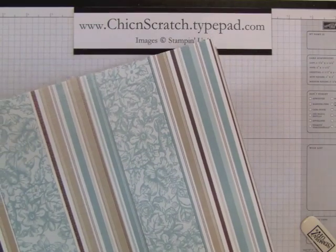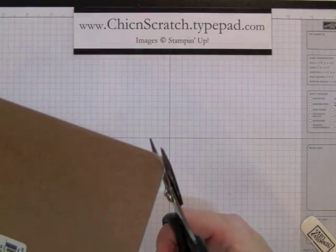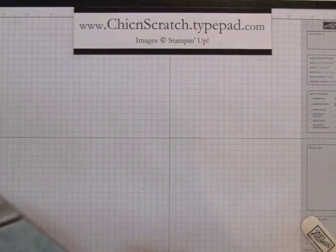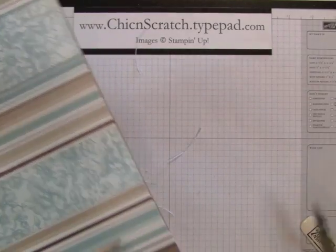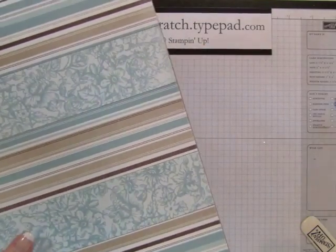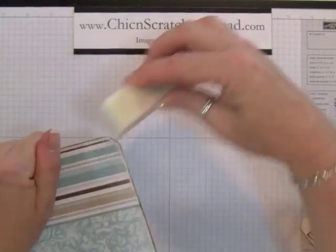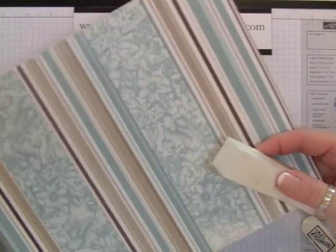Now I'm going to trim these pieces off and then sand the edges. I'm going to try to stay in camera view here. When it's a big piece like that you want to go ahead and get rid of the excess. Those strips were two and a half inches — the other side was nine inches, I didn't give you that measurement.